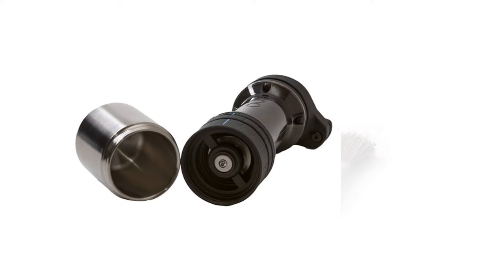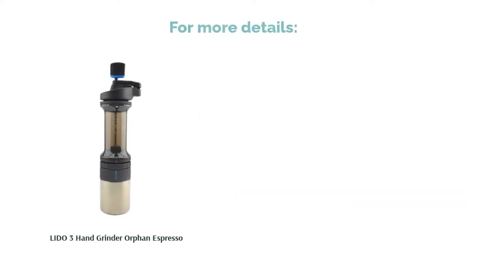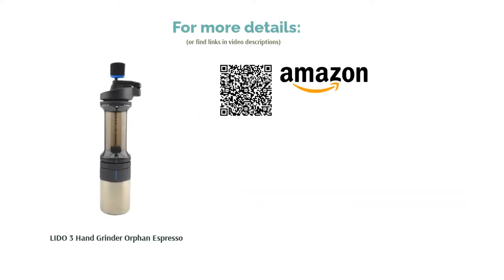Overall, however, most users like that it's quick and produces consistently sized grounds. They confirm that it works well for espresso, but many also say that it works for pour over and French press.